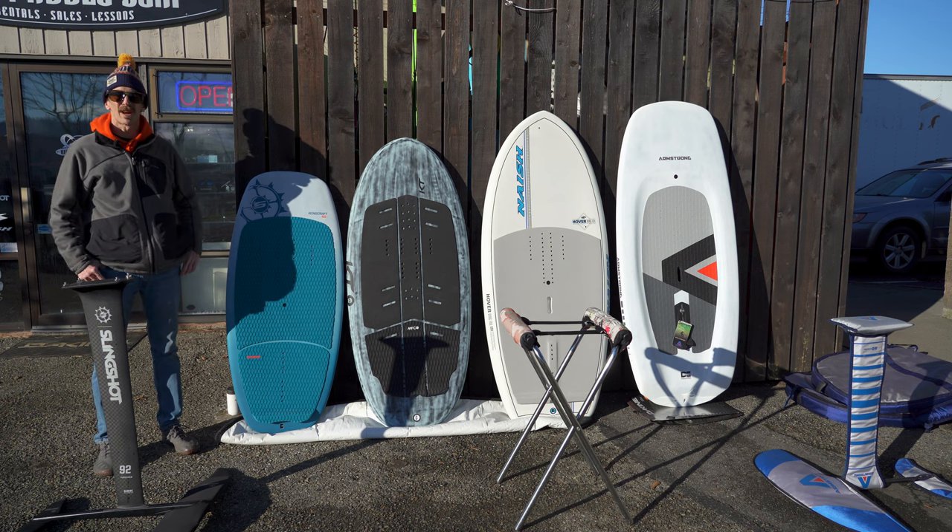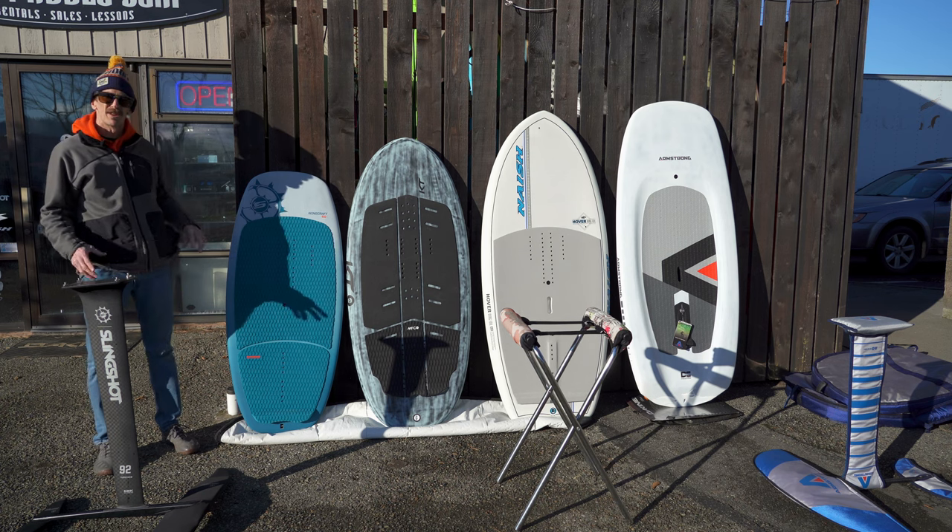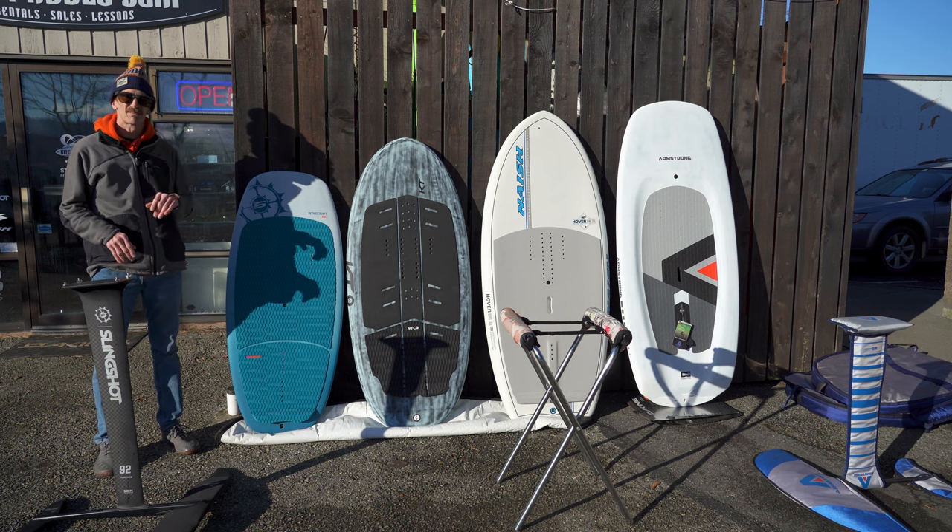Hi, I'm DJ with Kite Paddle Surf, and I'm here to get you going on the basics of how to select your first wing foil board.